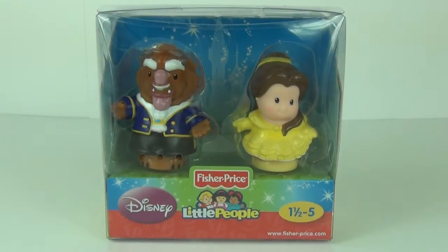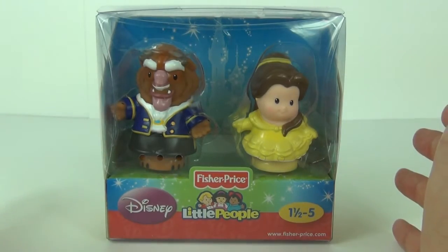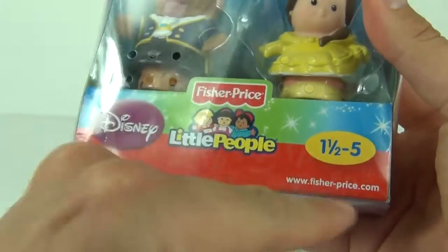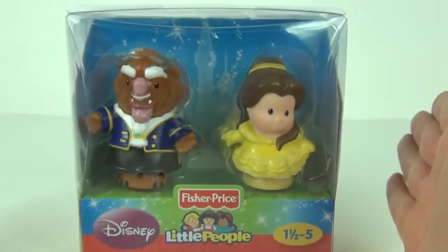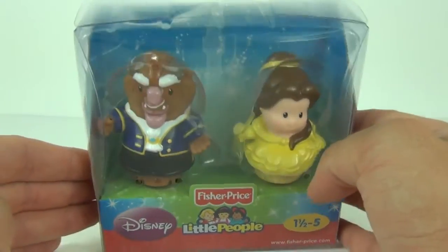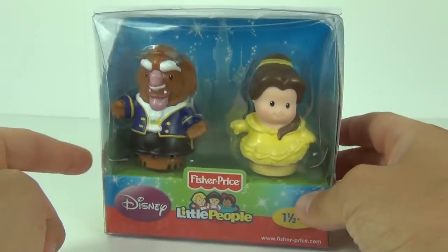Hey guys, welcome to Toy Review TV and a Fisher Price Disney Little People Toy Review. This is the twin pack of Beauty and the Beast. It has an age range of one and a half years to five years. You can find out more at fisherprice.com. These will cost around £7.50, between £7 and £8 roughly here in the UK for each of these twin packs.